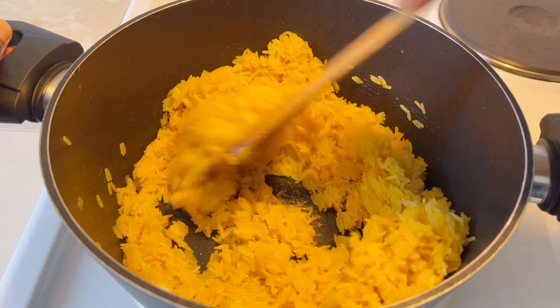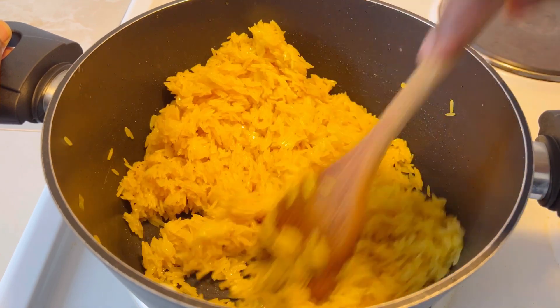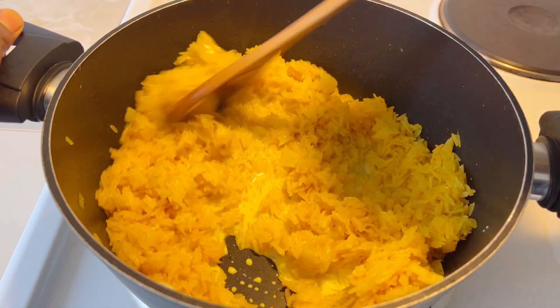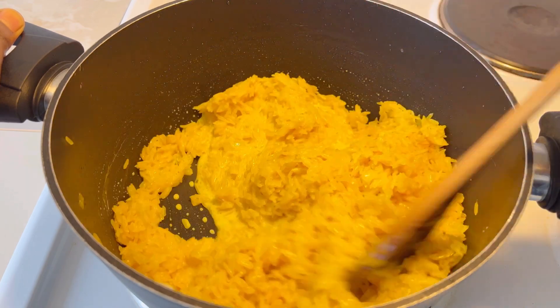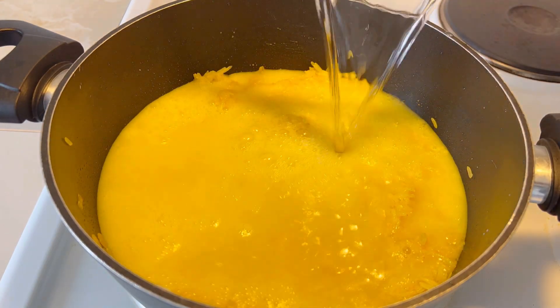Doesn't it look great to have some color in the rice? Comment below how you like to prepare your rice. Then we add in some cooking cream and mix it well. Trust me, this recipe especially for the rice will amaze you — you'll thank me later.